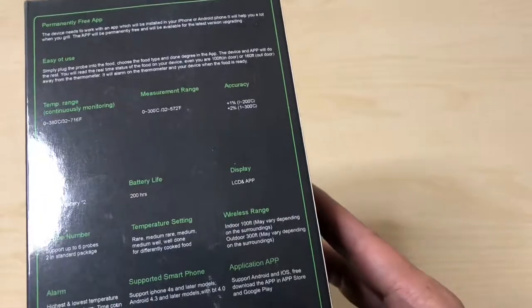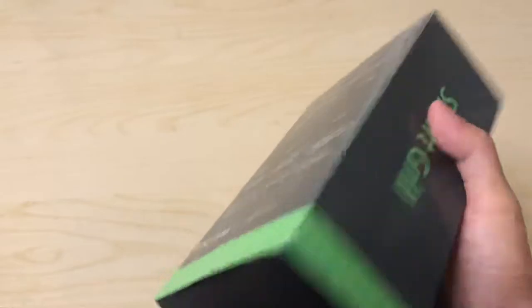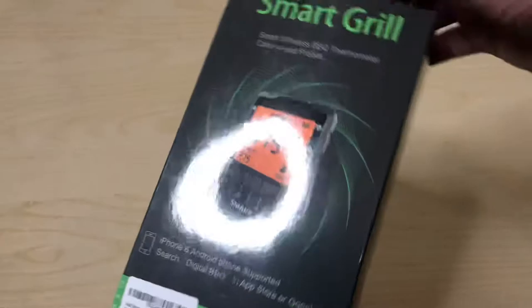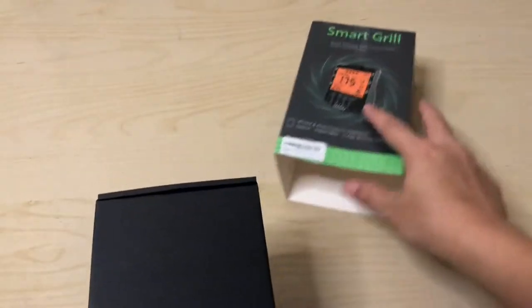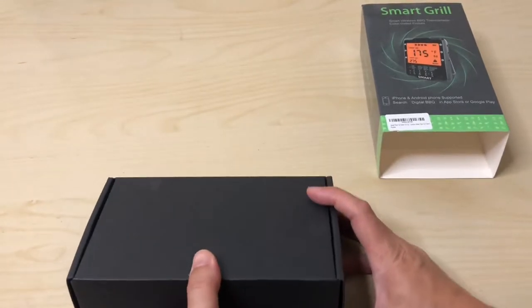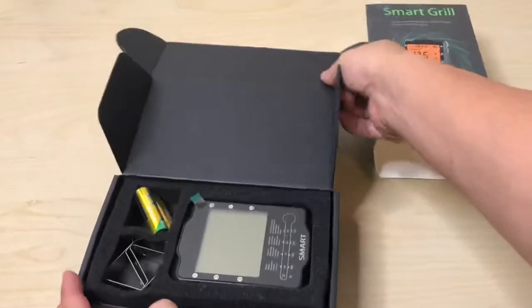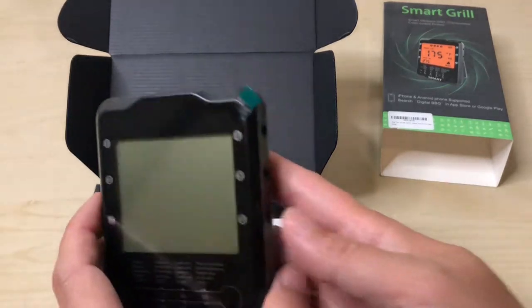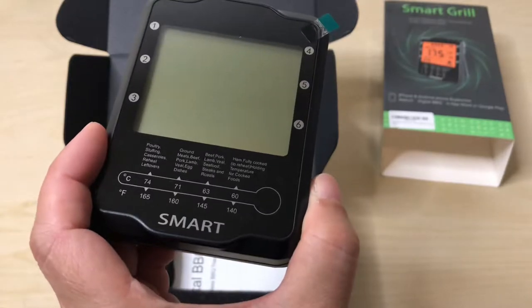I was assuming I'd get all six from the photo, but that's okay. Unboxing is pretty easy — you just push it through. It came a bit dusty but it does come with batteries, which is awesome. Here's the unit itself — it looks just like the cover. The branding is just called 'Smart.'